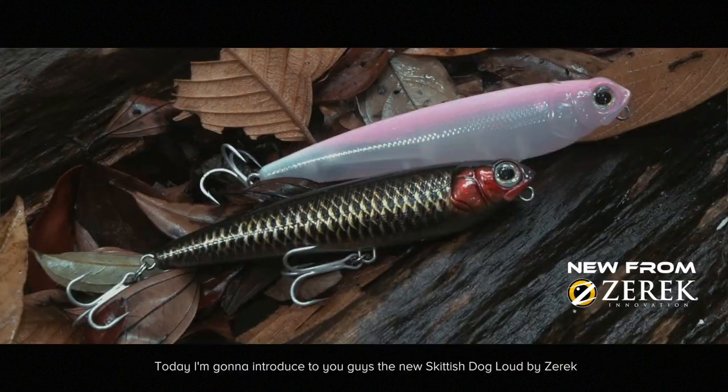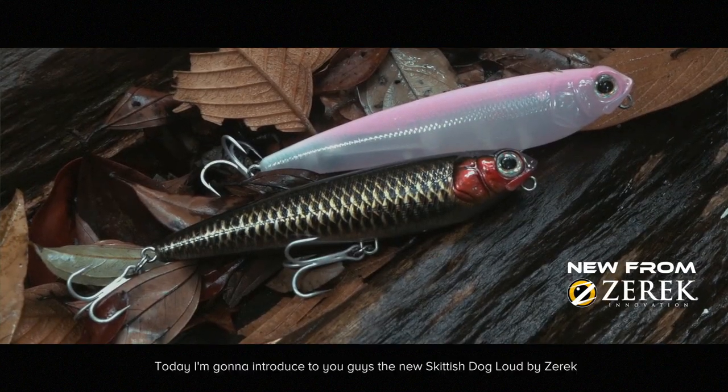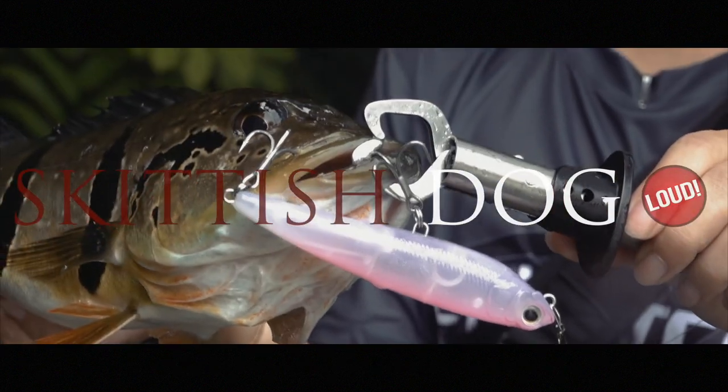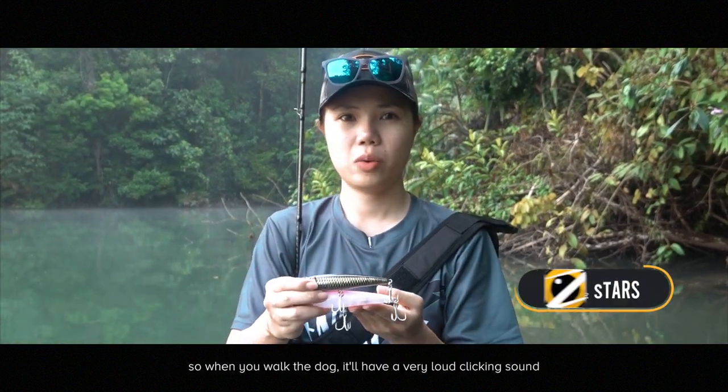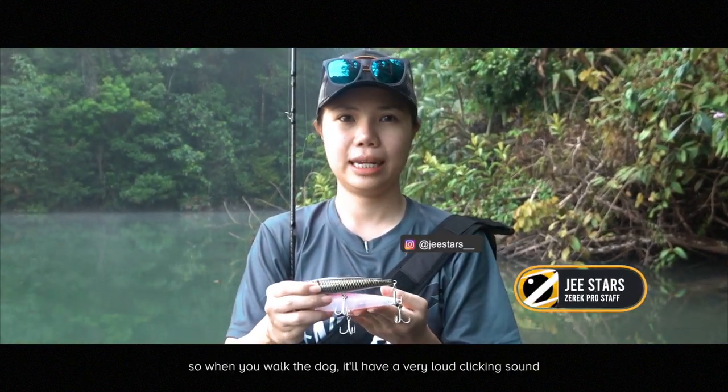Hi, my name is G. Today I'm going to introduce you guys the new Skittish Dog Loud by Zarek. We upgraded the chamber to make it louder, so when you walk the dog, you have a very loud clicking sound.